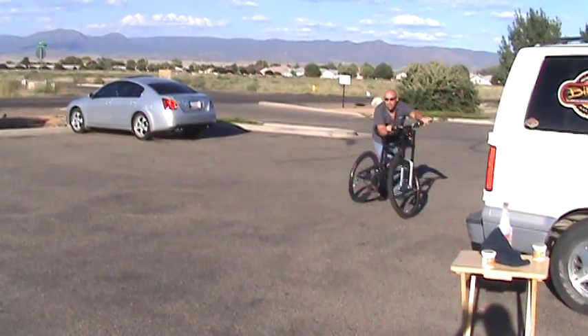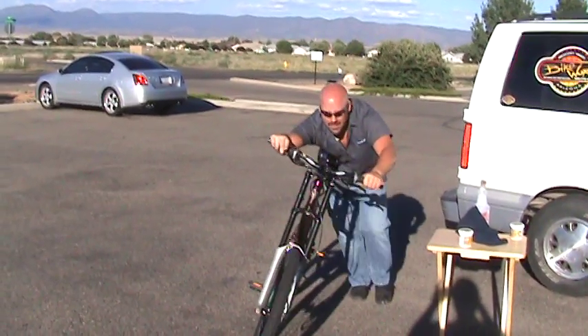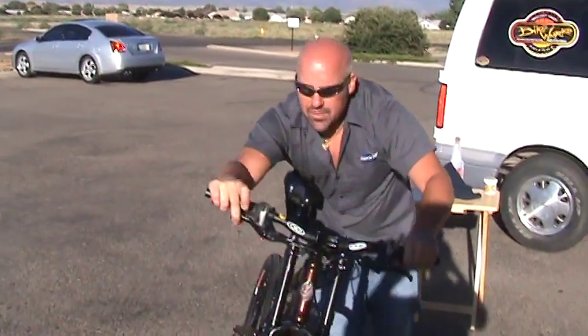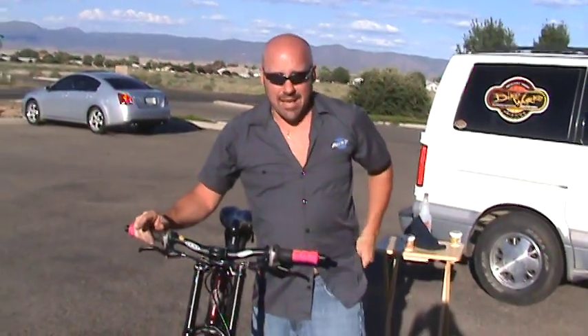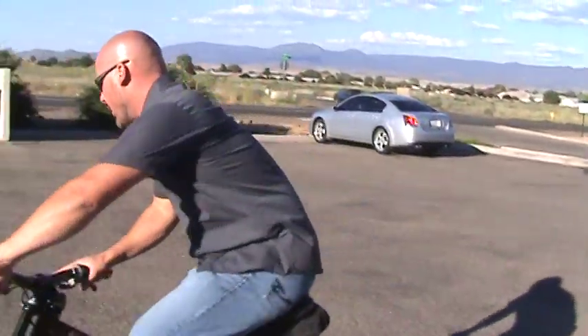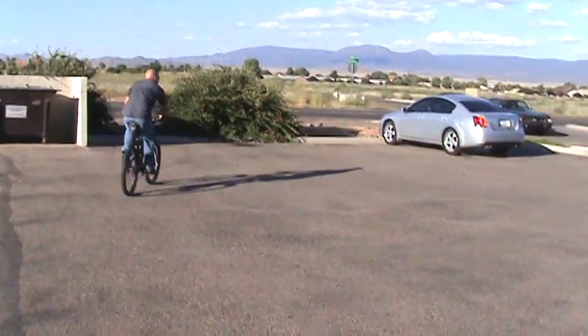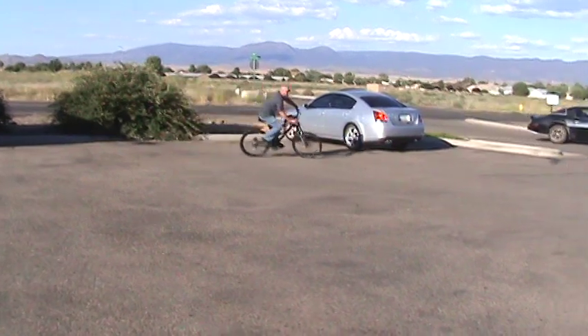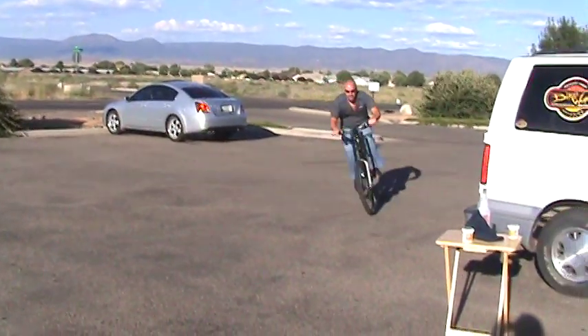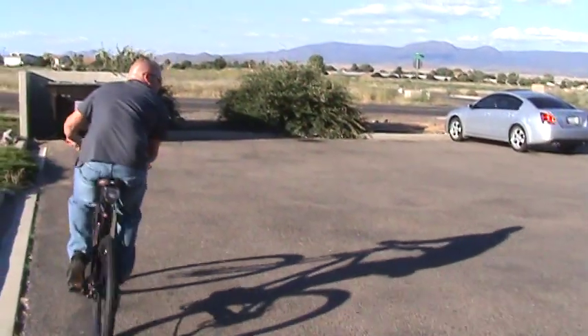I recommend that you push the bike instead of riding it, just for safety reasons. Now that pretty much is all it takes to make that squeal go away. I'm going to ride the bike and demonstrate that the squeal is gone now. I'm hitting the brakes hard — no squeal.